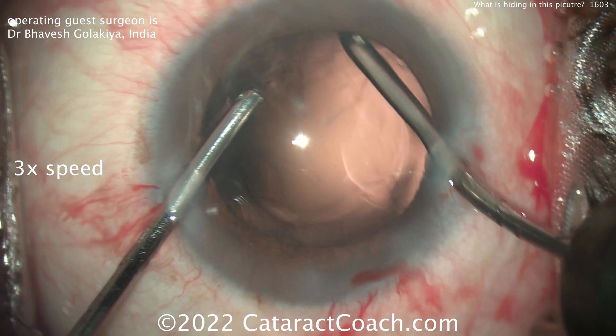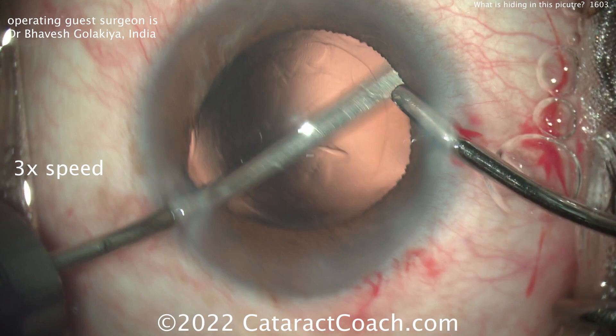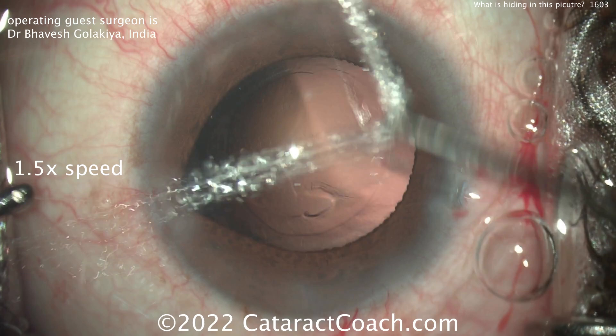Watch carefully for the bimanual cortex removal. That goes pretty well. Still sped up — we'll slow it down in just a moment. Cleaning up here, polishing the capsular bag, switching hands to get full access to the capsular bag for 360 degrees. Looks great. Let's slow down the video here.